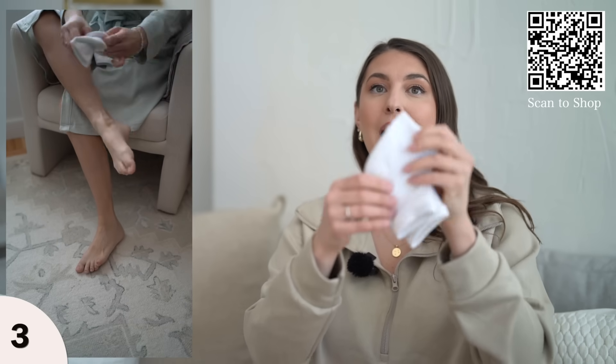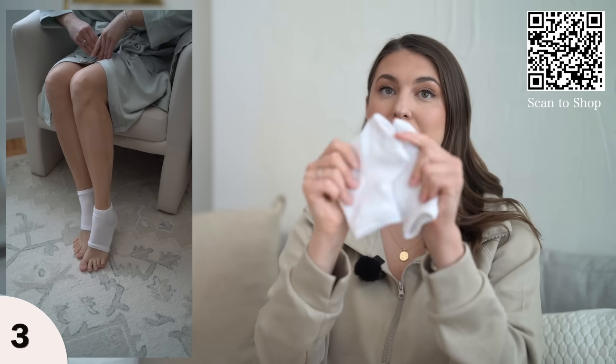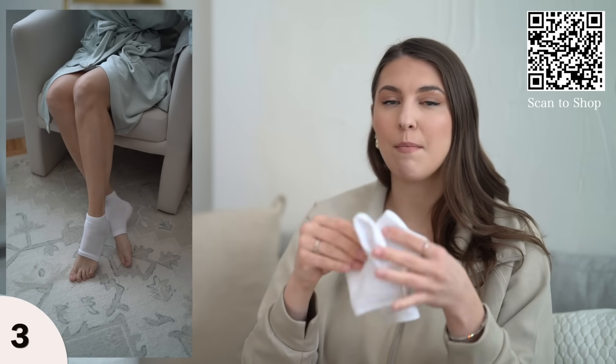To extend that beautiful pedicure, I love these little heel socks. These are infused with vitamin E and go right over your heels. After you do all those steps, you can keep that heel area extra soothed with these heel socks. I'll usually sleep with them on.